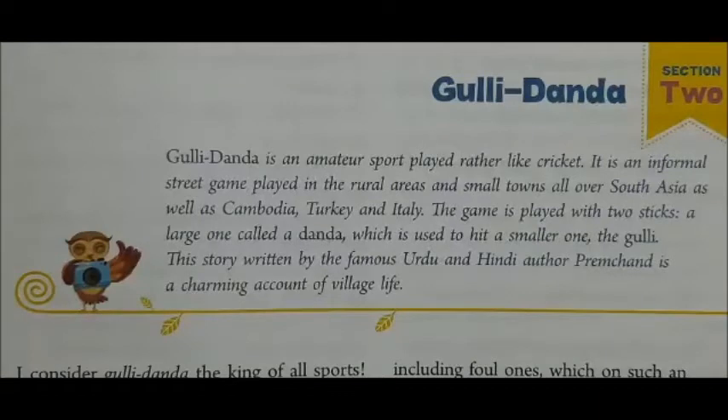As you know, Gulli Dunda is an amateur sport played rather like cricket. It is an informal street game played in the rural areas, nearby streets and small towns all over South Asia, as well as Cambodia, Turkey and Italy. The game is played with two sticks — a large one called Dunda, which is used to hit a smaller one called Gulli.